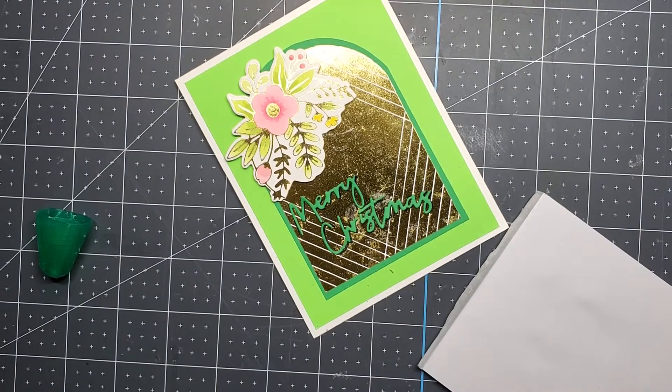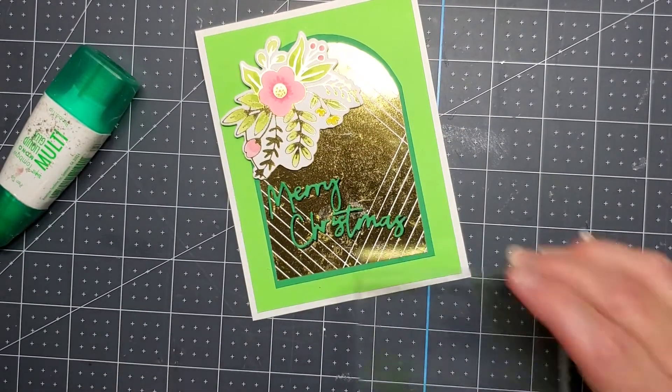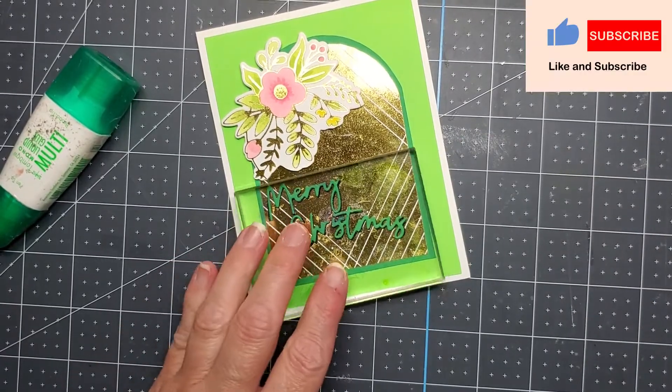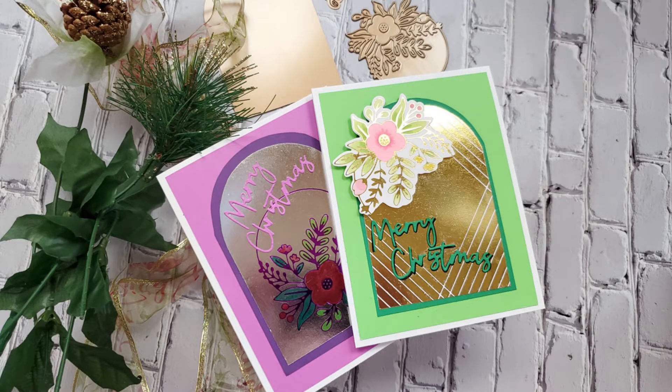I hope you guys enjoyed watching this video. Give me a thumbs up if you did, and don't forget to subscribe so you can see more videos. There's a final look at the two cards I made for today. Head on over to Spellbinders to check out the new Glimmer Greetings collection that was just released July 14. I will see you guys back here soon — thanks so much and have a wonderful day.